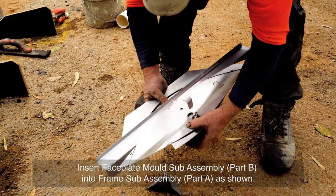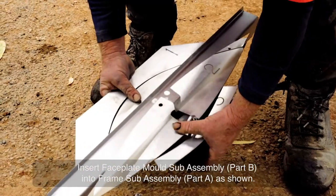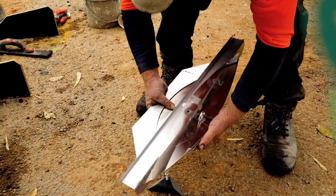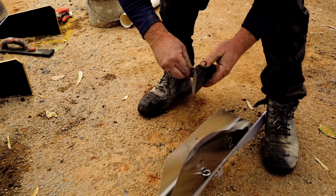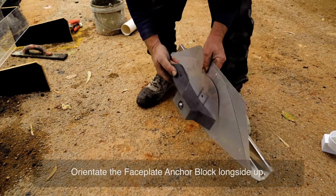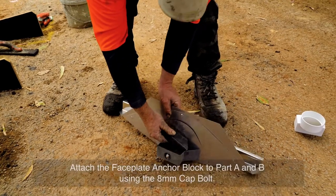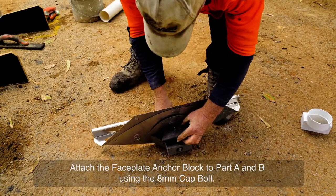Insert faceplate mould sub-assembly part B into frame sub-assembly part A as shown. Ensure the bolt holes in part A and B are aligned. Orientate the faceplate anchor block long side up. Attach the faceplate anchor block to part A and B using the 8mm cap bolt.